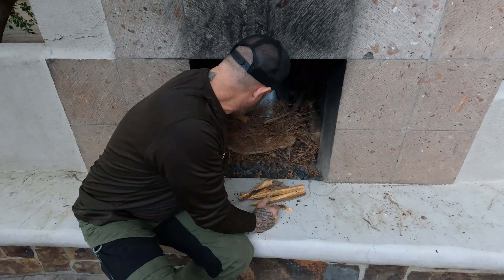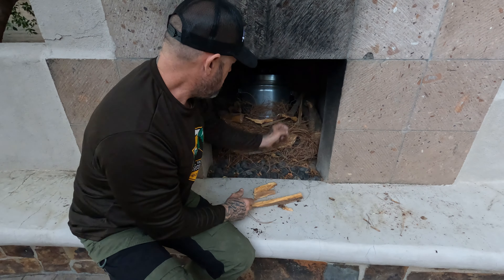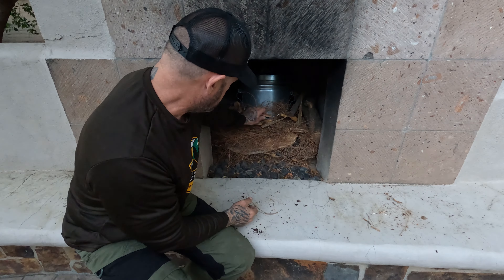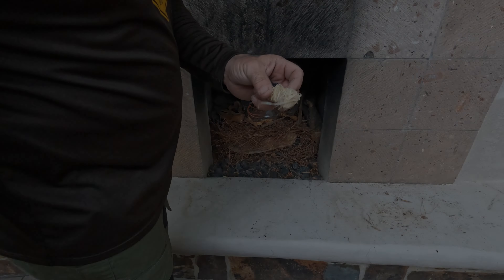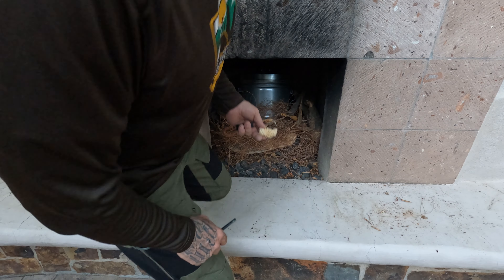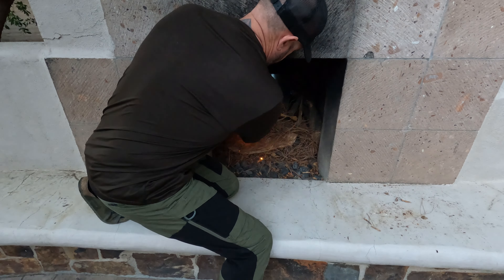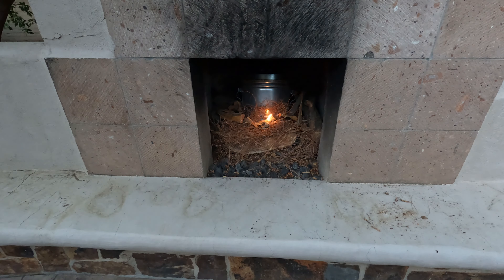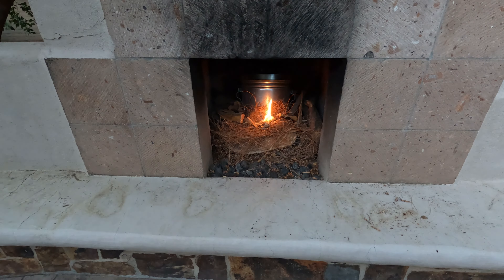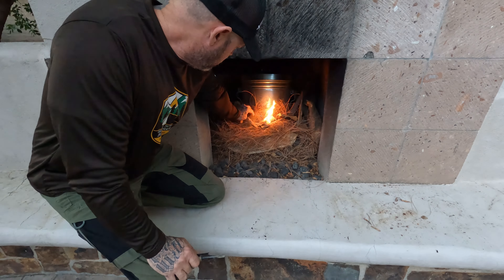Another big chunk, let's put another chunk in the back there. Put some of these pieces in the front. That smells good! I've got a Royal Oak tumbleweed fire starter — let's see if we can get this tumbleweed lit. The tumbleweed lit up pretty good.